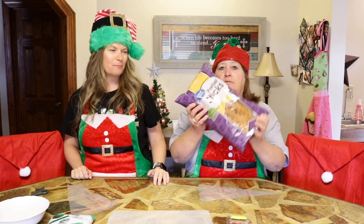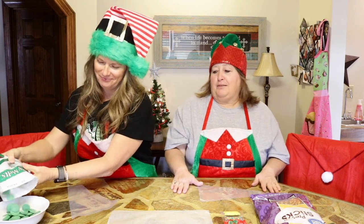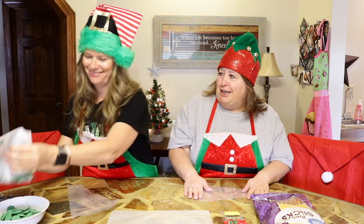We're going to make Christmas trees out of pretzels. What you need to make this, of course, are pretzel sticks and candy melts. They also got some little decorations. And if y'all remember correctly, the last time we used candy melt, it didn't turn out that great. But we're not too good with this candy melt stuff. We're going to give it another try.